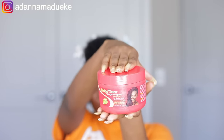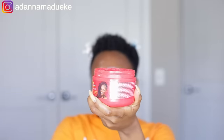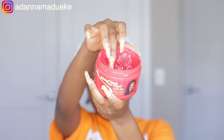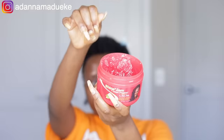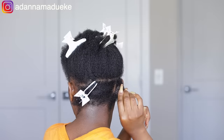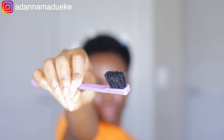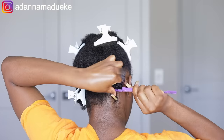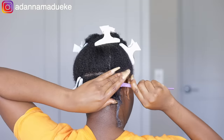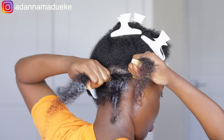Starting with the very first method — I'll be showing two different methods. For this first method, I'm going to use my Shine and Jam gel to slick down the hair I parted out, then use my edge brush to give it a little swoop. When it comes to braiding, the Shine and Jam gel always gives a very nice, flexible, and juicy hold for your natural hair.